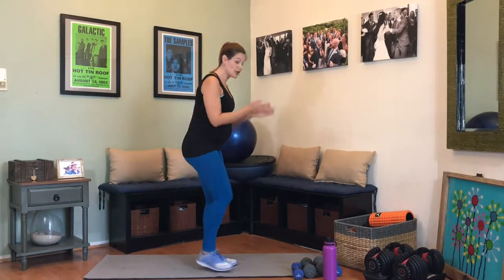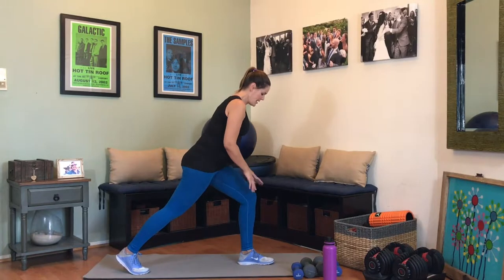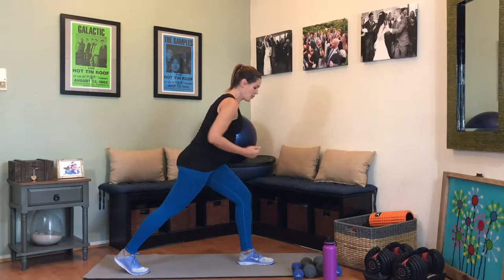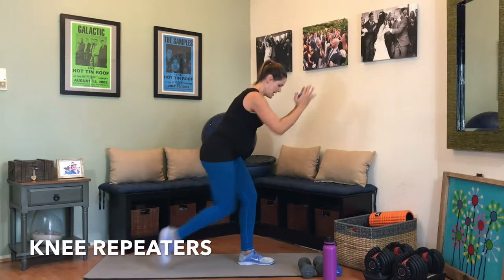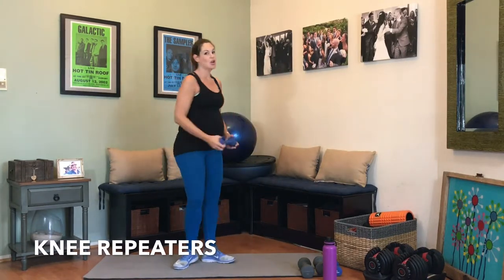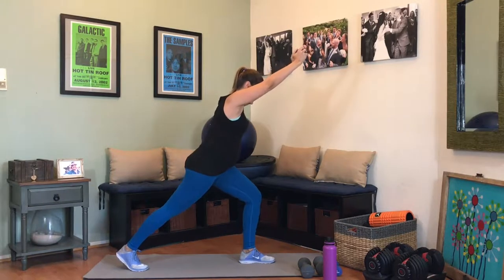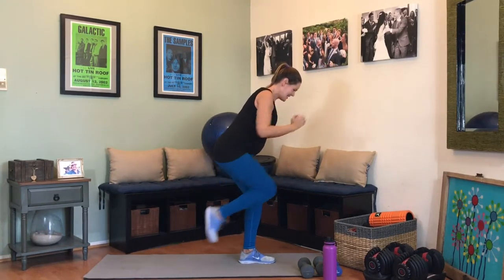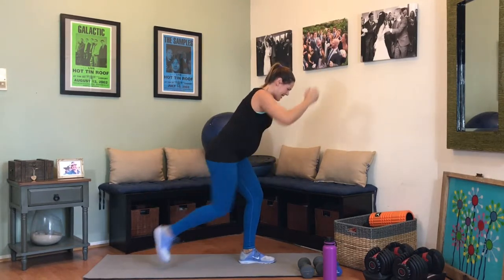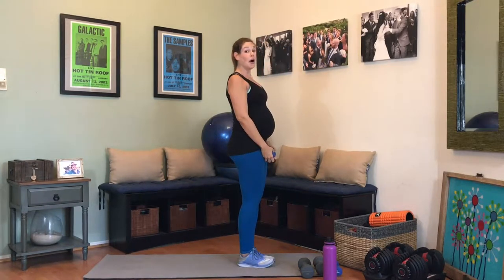Knee repeaters — this one burns the booty, but in such a good way. The leg that just wasn't working, we're going to get into a little bit of a low stance, kind of like a fighting stance. The leg is bent but it's not moving out of this bent position — we're bringing the knee in right here. Grab one weight. In, in — this booty should be on fire on the standing leg. 2, 3, 4, 5, 6, 7, 8, 9, 10 — 5 more, 4, 3, 2, and 1. Those burn.